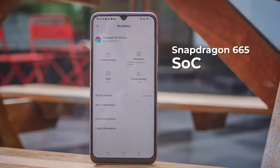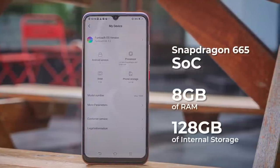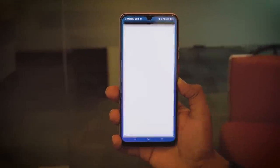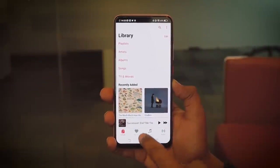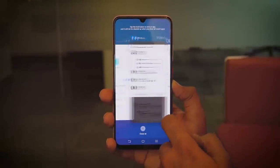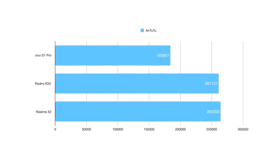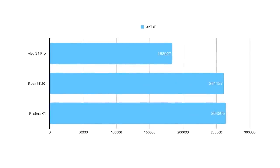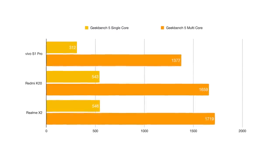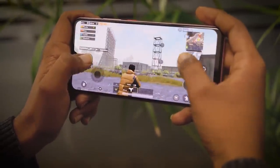The S1 Pro uses the Snapdragon 665 SoC coupled with a whopping 8GB of RAM and 128GB of internal storage. In comparison, even a phone like the Vivo U20 uses Snapdragon 675, so a lot of people must be worried about performance. If you are a performance-hungry nerd, the 665 is definitely not the best processor you can get at this price. Comparing benchmark scores of the S1 Pro against the Realme X2 and the Redmi K20, the S1 Pro cuts a sorry figure. While you can game on the S1 Pro, titles like PUBG and COD offer a better experience on phones with Snapdragon 710 and above.